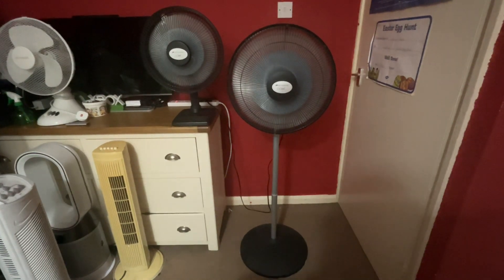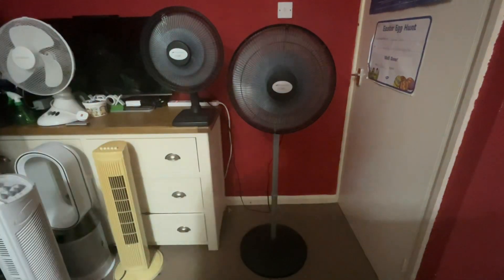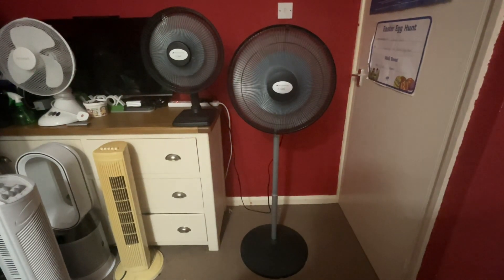Now for high. The pedestal one is so powerful to the point where it's actually shaking the camera.